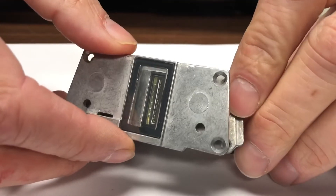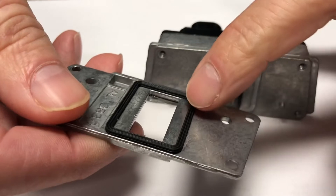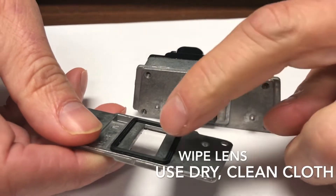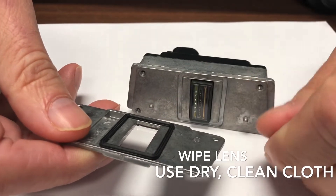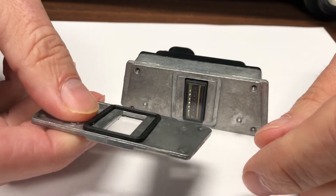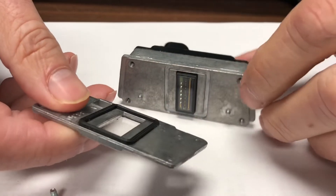Now we've got the screws out, and here's your lens. Make sure your O-ring is in place. Wipe your lens with a clean, dry cloth — we don't want to leave any particle residue on the lens — and then you're ready to put it back together. Again, make sure your seal is in the groove.